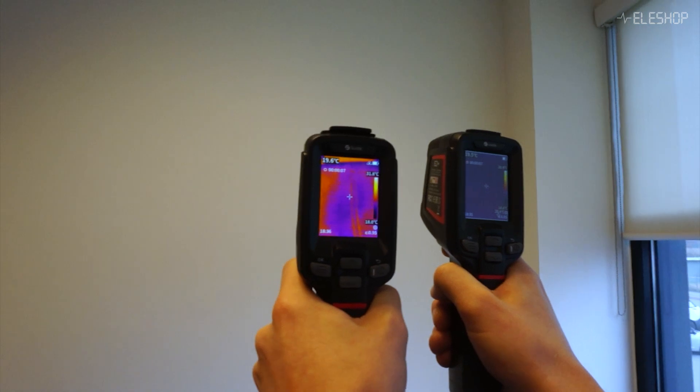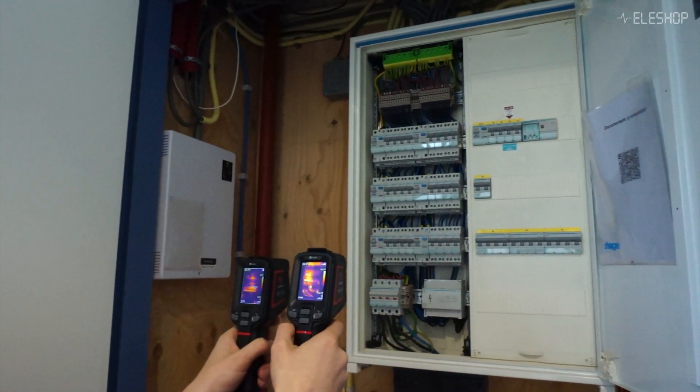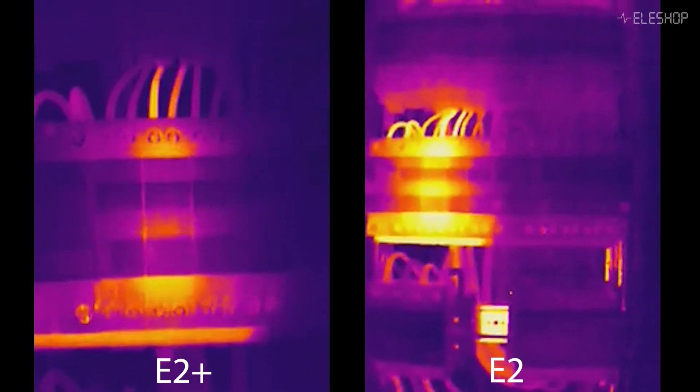Accuracy can vary up to 10 degrees Celsius due to factors like surface reflectivity. But for practical tasks like finding hot or cold spots, this is rarely an issue. From inspecting pipes to troubleshooting electronics, thermal cameras are a powerful and intuitive diagnostic tool.